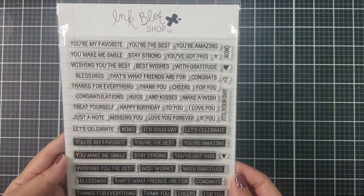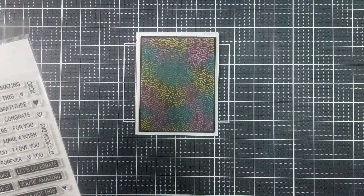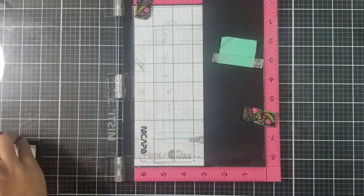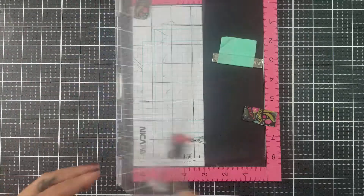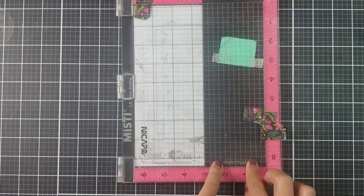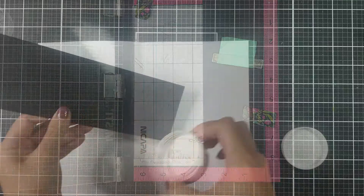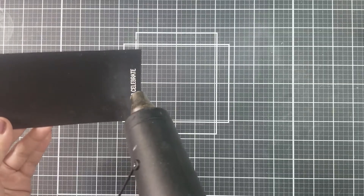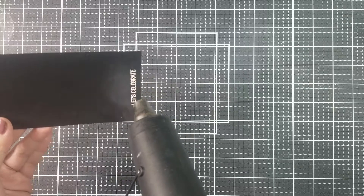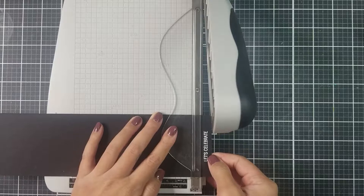For the sentiment, I am using a sentiment stamp set from Inkblot Shop called Sentiment Label Blocks. I really like this stamp set because it has so many options to use. For today, I am using the Let's Celebrate sentiment. I went ahead and stamped the sentiment on black cardstock with a clear embossing ink, then went in with white embossing powder and heat set that with my heat gun. I then trimmed it down with my paper trimmer.